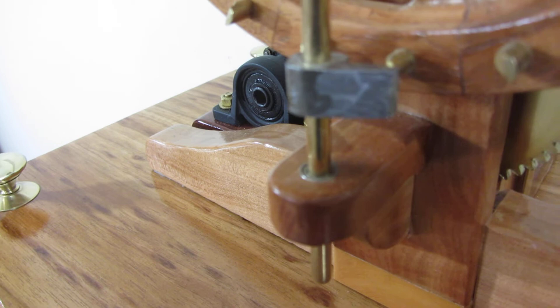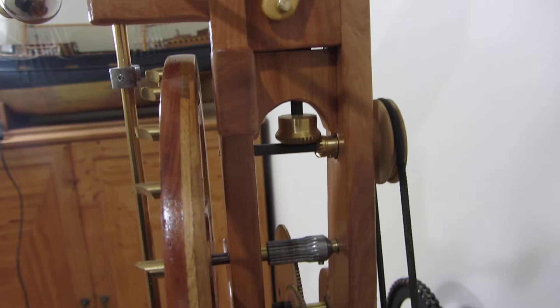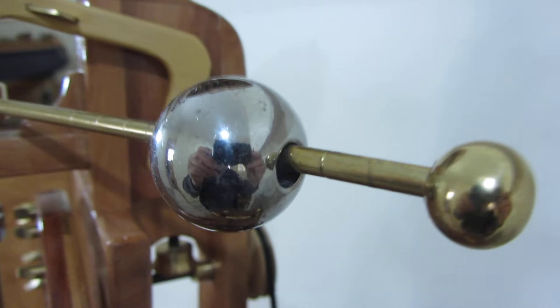There it goes. For the actual clock display side of it, I've used a little endless belt and a bevel gear - a little brass bevel gear I made - to transfer it through 90 degrees, and a 2:1 reduction to this little time wheel that I've made.